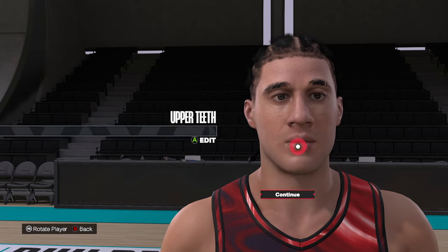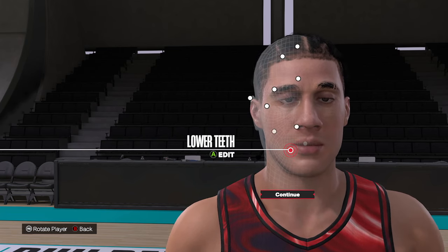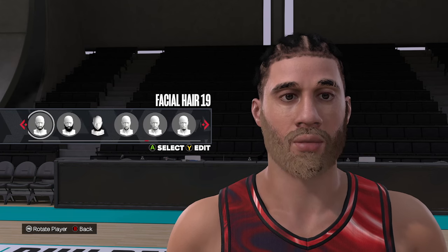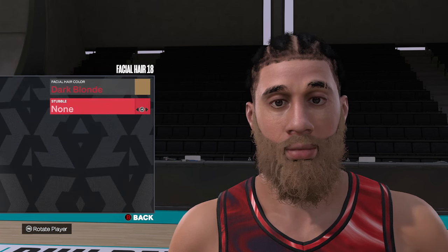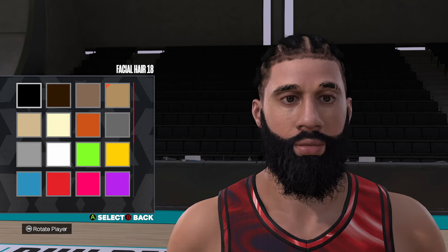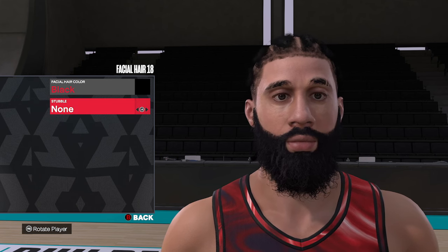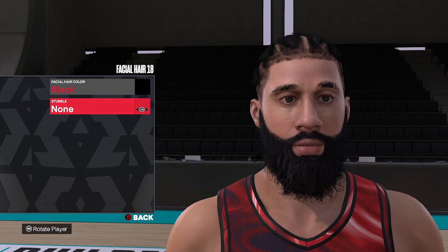Upper T — I always go default, but feel free to change it up if you want to mix and match. Now for the facial hair, this is kind of where the Harden face starts to take effect. There's really only one option for a good James Harden face creation — facial hair number eighteen. We're going to change that to the black hair color, no stubble. So facial hair eighteen with the black hair color.